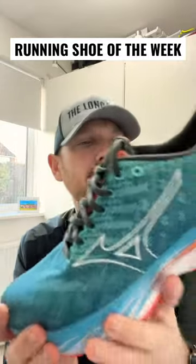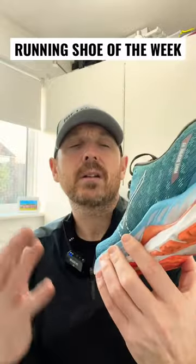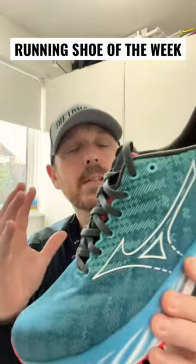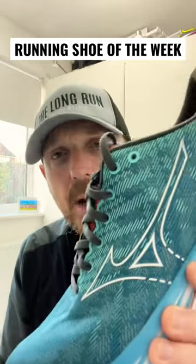The foam is definitely softer than previous versions, but the overall ride is smooth and it's been improved versus the previous version. So if you're after a more traditional stability shoe, check out the Wave Inspire 19.